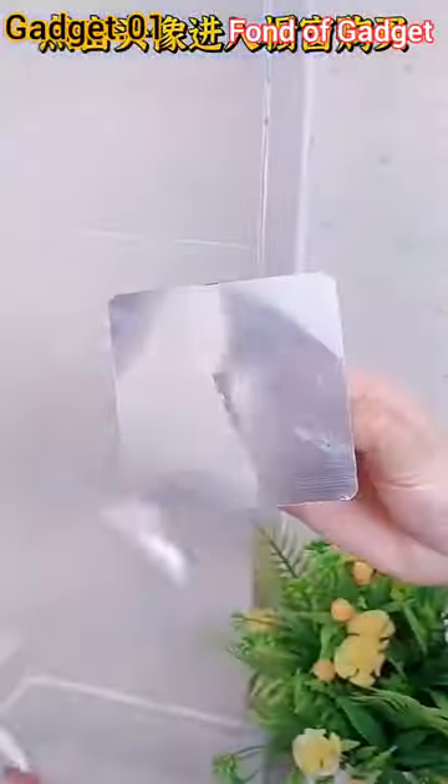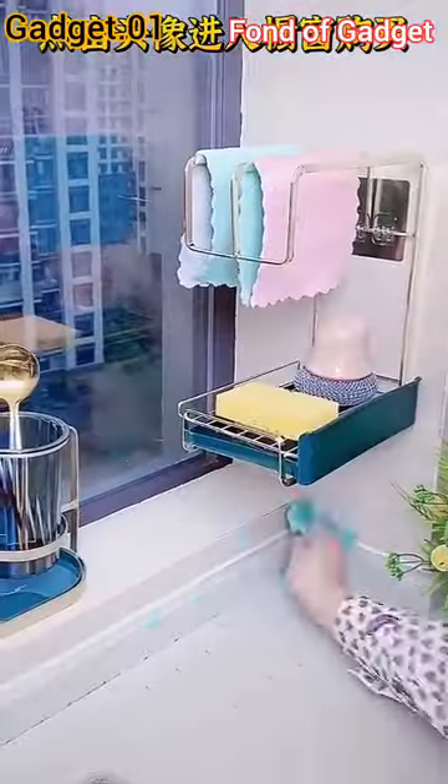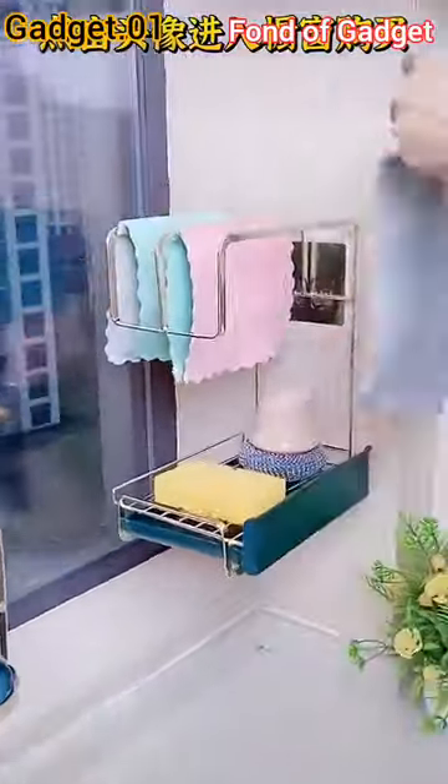Hi, welcome to Found Up Gadget. Gadget number one: this is a self-draining kitchen sink utensils towel sponge holder organizer.